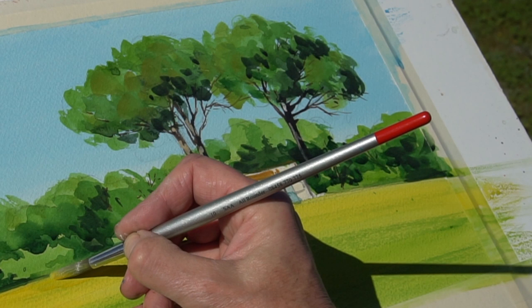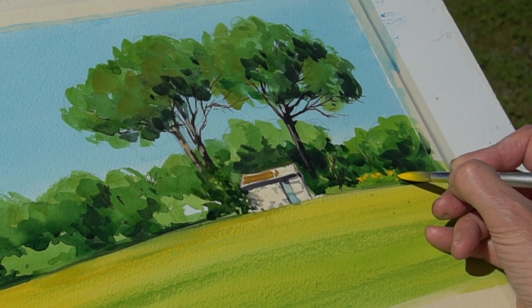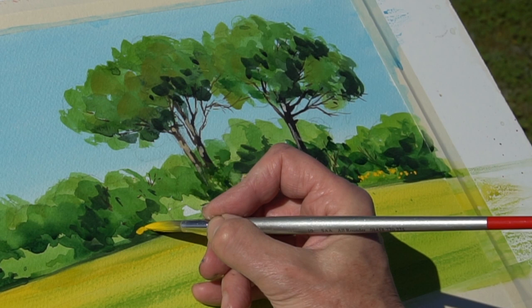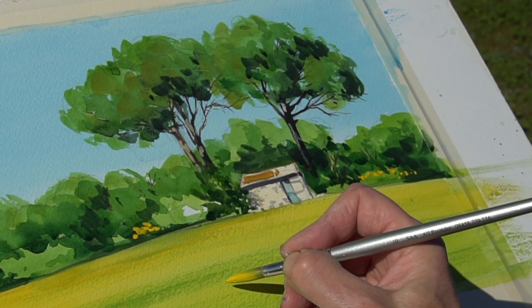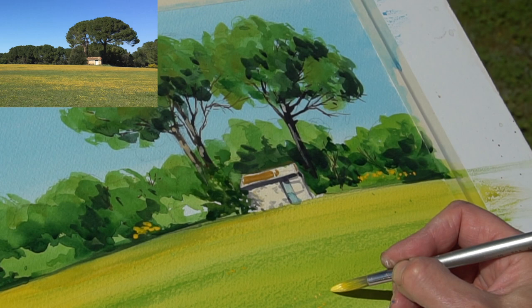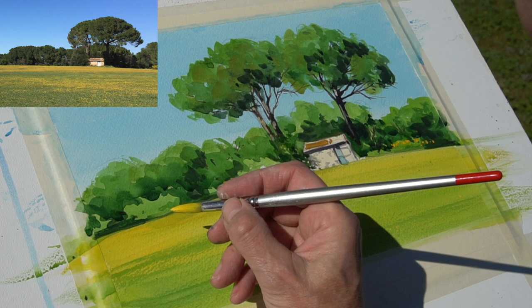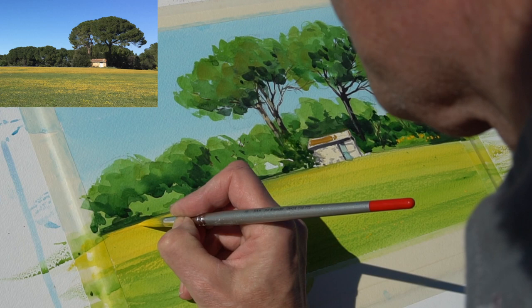A little bit more of that cadmium yellow sweeping across that edge I think — just to sharpen it up a little bit — and then just a hint of some planting too. That's where your dark shadows help, because you can drop your yellow flowers onto them and they really do jump out. All that remains really is just a hint of a few flowers in the foreground and possibly just one more run across that edge.